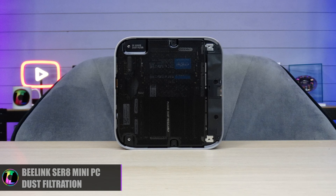Overall I think the unit is very cool — it's very small and looks very modern so it's going to look pretty good on everybody's desks. But the biggest difference compared to the previous SER8 is in fact the hardware inside.